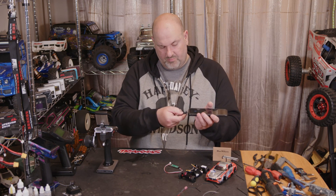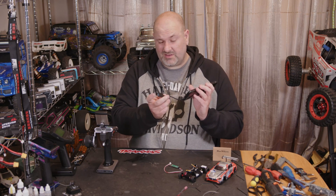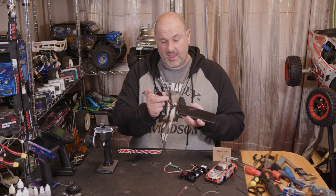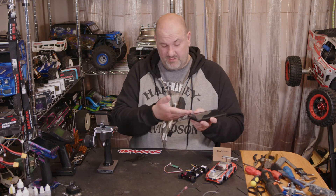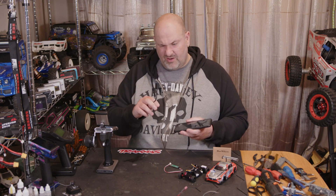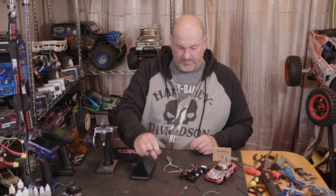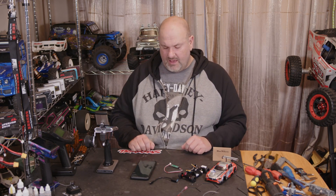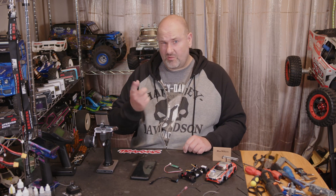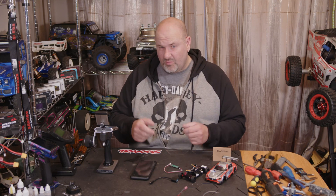You just pop it in the bottom of your phone. On a side note, if you've got an Android phone you can plug a keyboard, mouse, or pretty much anything into it and it'll work — external hard drives, most things seem to work. I used to use it a lot with the DJI drone so you can connect directly to your phone without using Wi-Fi, and it works a lot better.